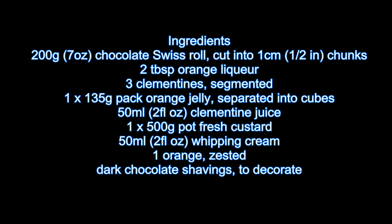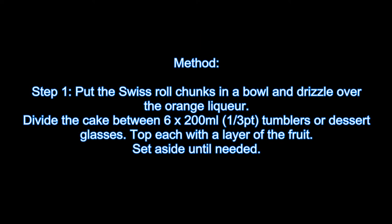500g pot Fresh Custard. 50ml Whipping Cream. 1 Orange, zested. Dark Chocolate Shavings to decorate. Step 1: Put the Swiss Roll chunks in a bowl and drizzle over the orange liqueur. Divide the cake between 6 x 200ml tumblers or dessert glasses.